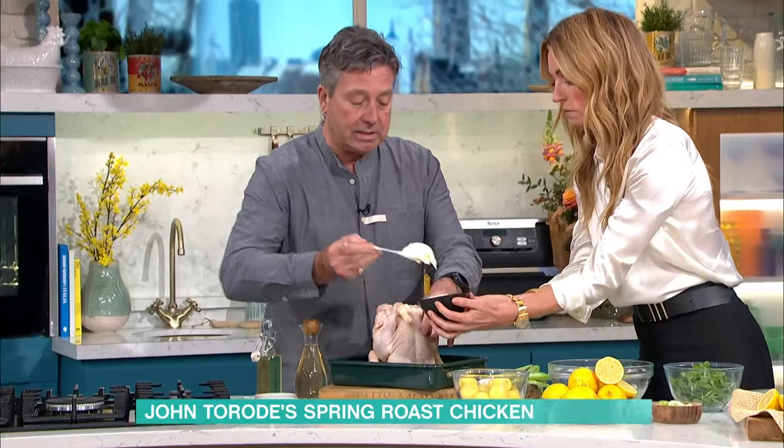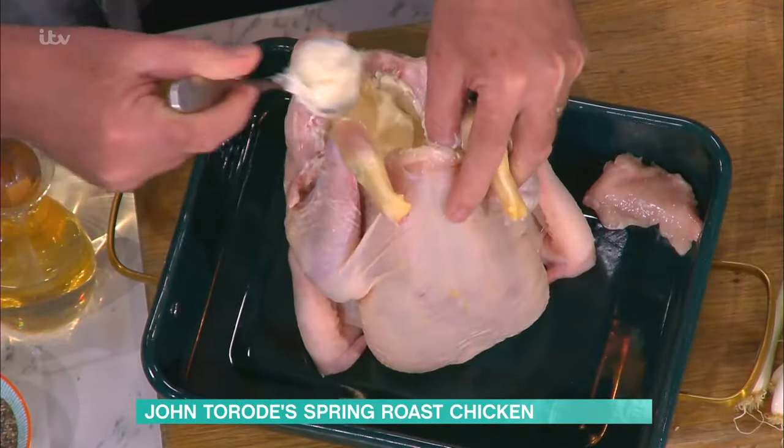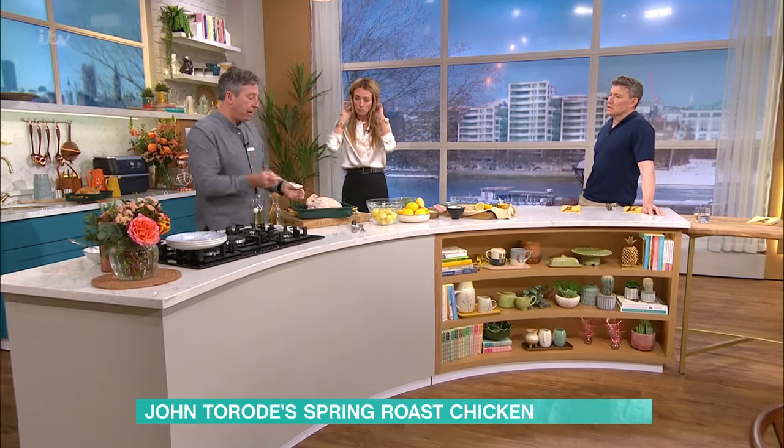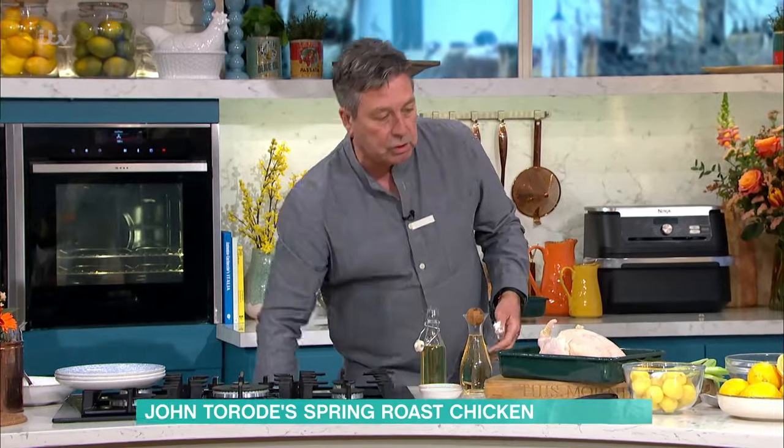What happens is crème fraîche is already cooked, it's stabilised. So what that means is that when it cooks, it can become a sauce.